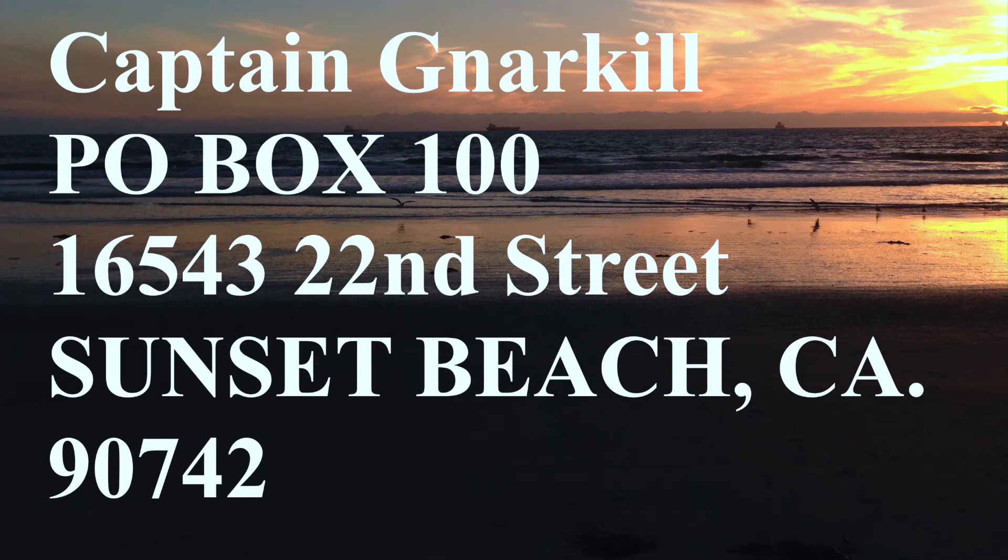If you want to send me some mail, as always, here's the thing. Thanks for watching, I'll see you guys next week. Bye.